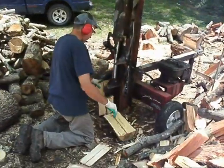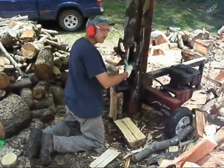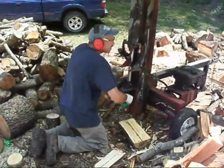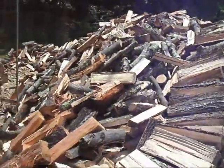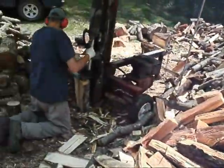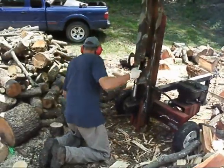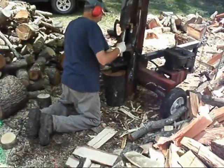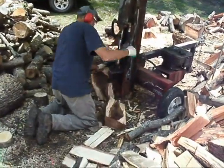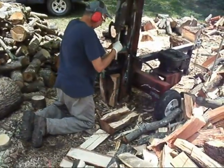Here is Ralph Russell splitting firewood with his 22-ton Husky wood splitter. This wood came from Superstorm Sandy — trees that were down in fields, driveways, and roads. I got this wood from all over the community.